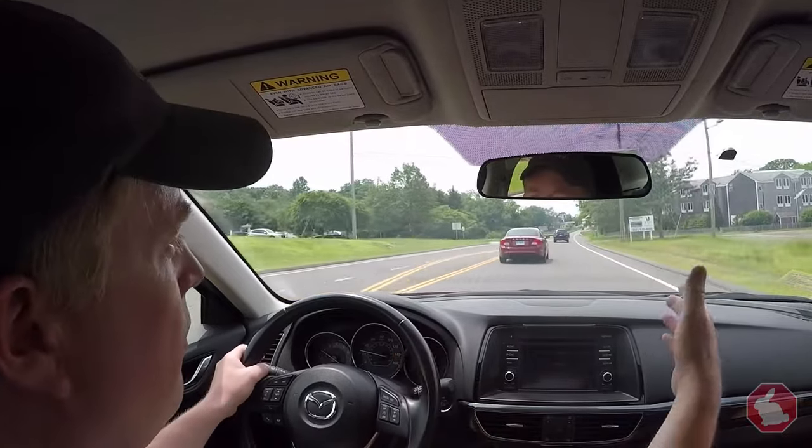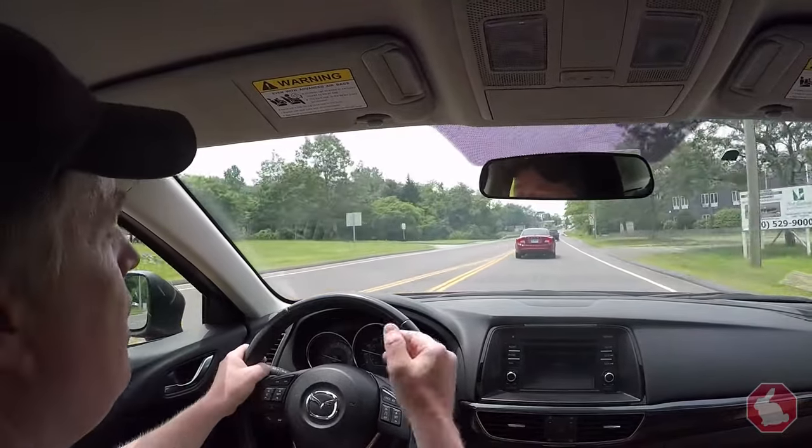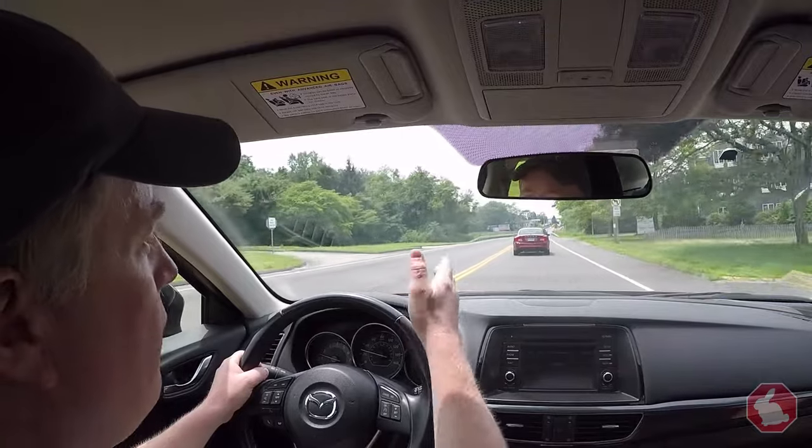Now, I'm not going from the right lane all the way over to the left. I'm going from the right lane to the center of the newly formed lane.